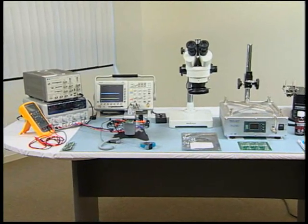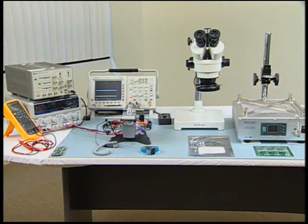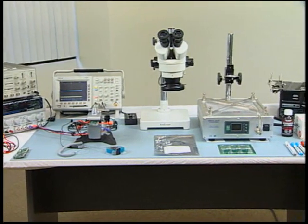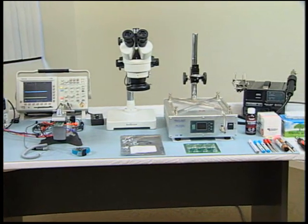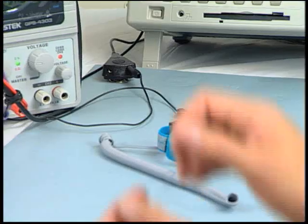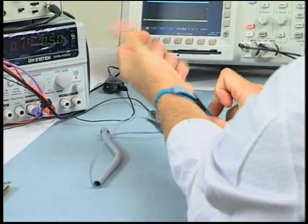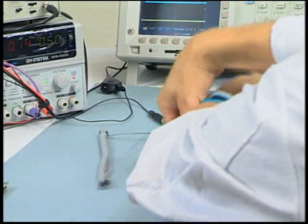It is important that the proper ESD measures be taken and that the proper workstation and supplies are set up prior to the start of the die attach procedure. The heat plate and hot air gun must be properly grounded. An anti-static work mat must be used and wrist straps and an anti-static coat must be worn at all times.